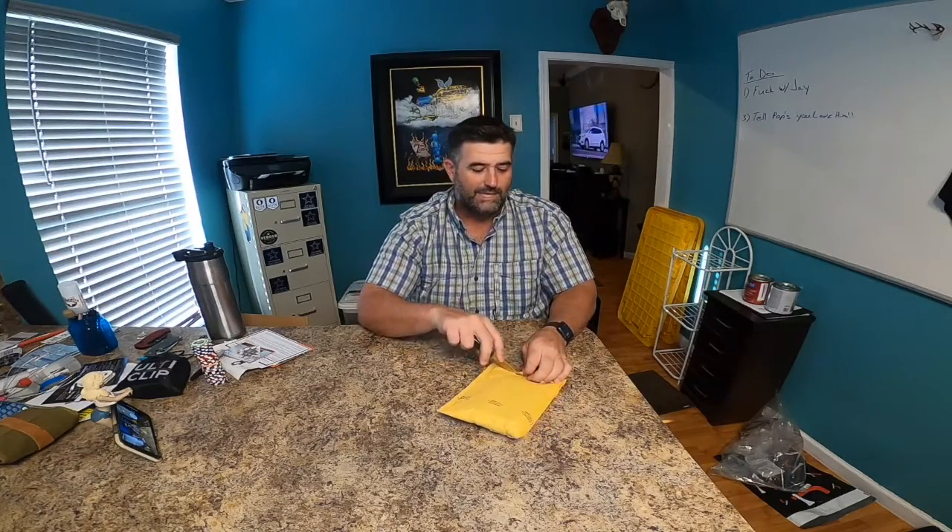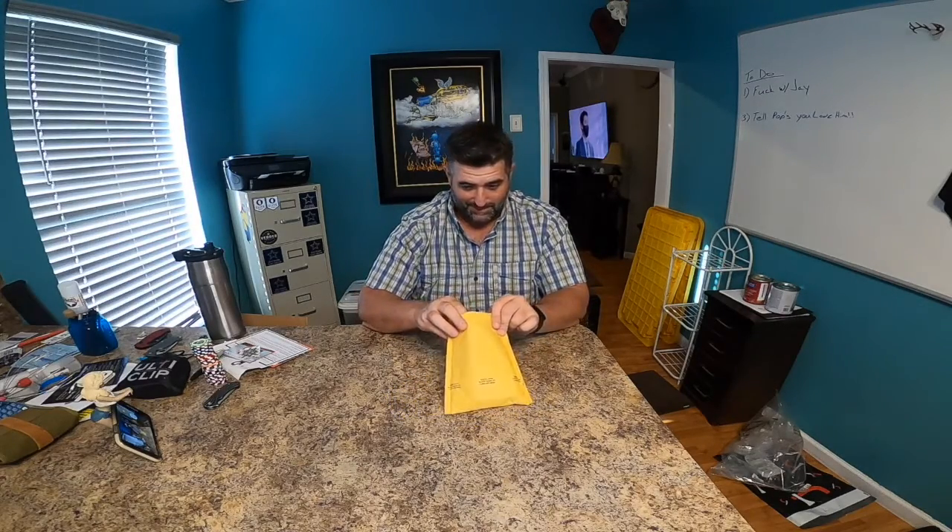I don't know exactly what it is. They sent me a thing but this was a long time ago — I've just been so busy I haven't had time. I wanted to get something knocked out. We're probably going to do this in a couple phases because it's daylight outside, so lights are hard to show properly. We'll do the opening now and then do some tests after dark.